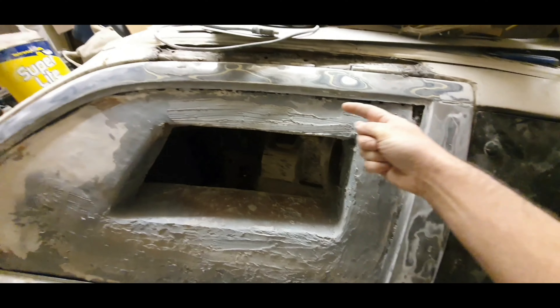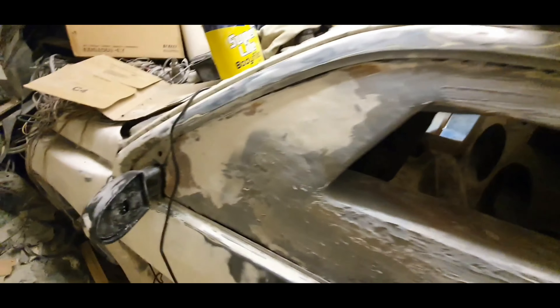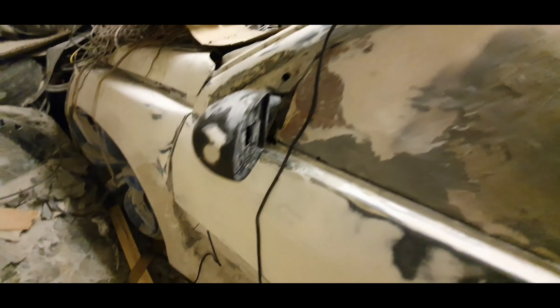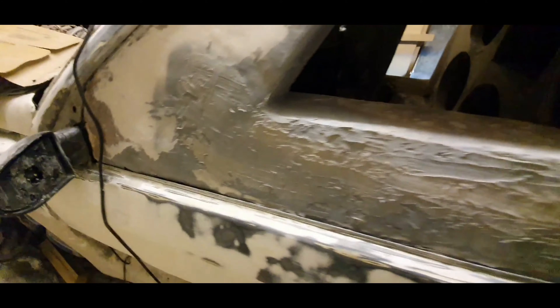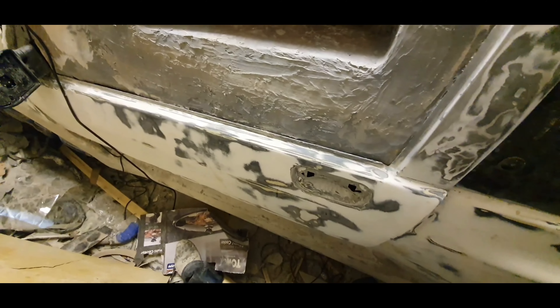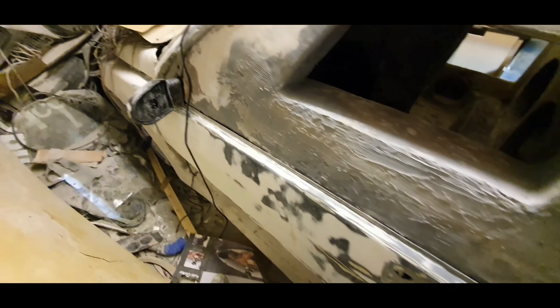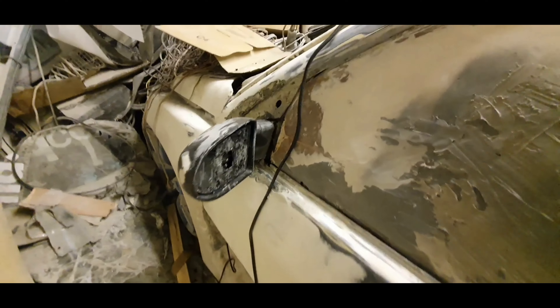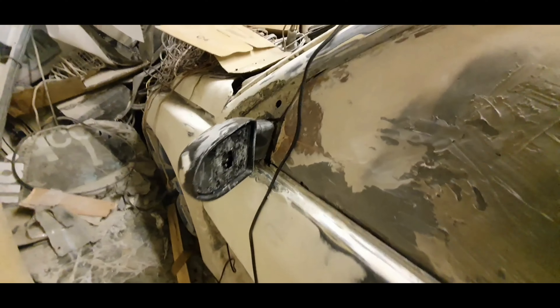Tomorrow I'm going to do some more work - I probably won't do a video tomorrow but I've got a fair bit to do. I'm going to get all this side of things fiberglassed and tidied up, sand it all back so it's nice and flat, fiberglass the mirror area, and do some work on the bottoms of the doors. Fair bit to do but it's all good fun and I'm glad I've started again.